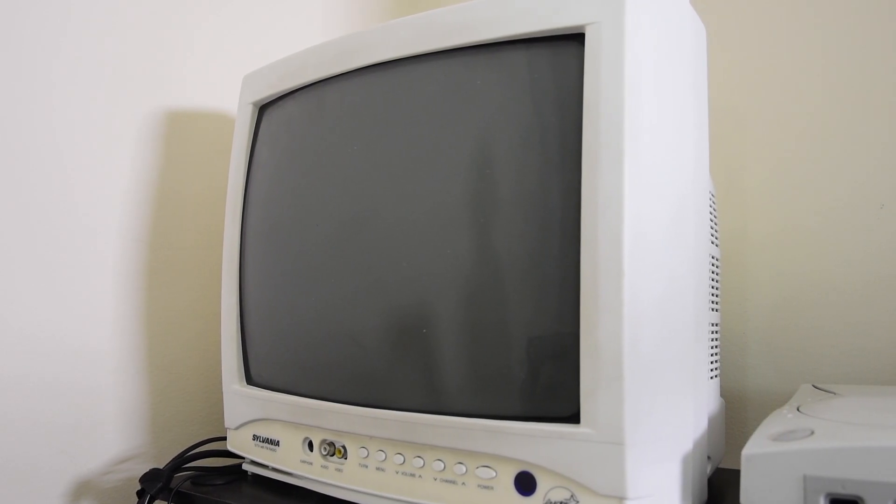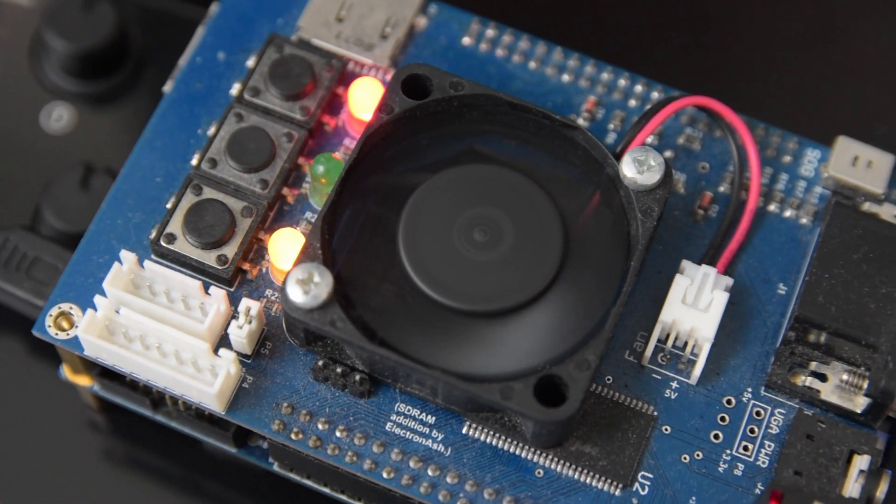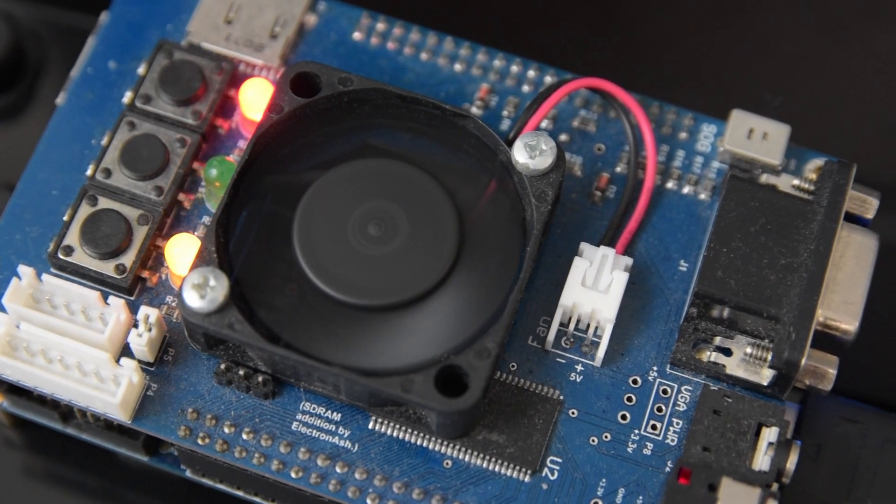This is a CRT television I recently got exclusively for retro gaming. It allows me to play my retro consoles with the authentic scanlines I remembered as a kid. But for convenience, I really wanted to get my MiSTer FPGA working with the CRT television.